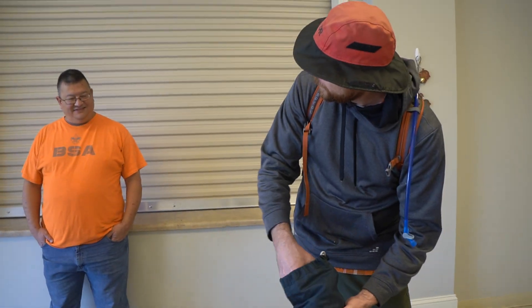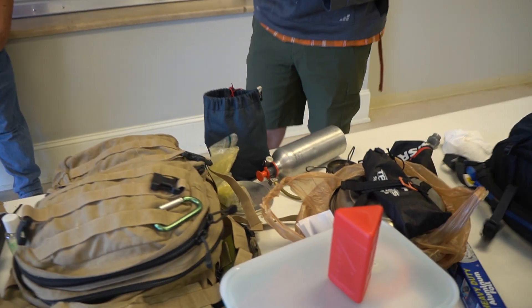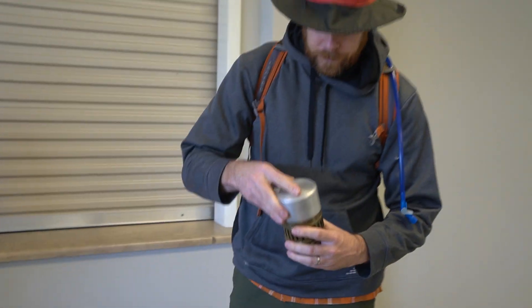Older than Mr. Eric — I don't know. I know it's older than me, but we'll use this today too. This is another white gas stove, old kind of old stove.